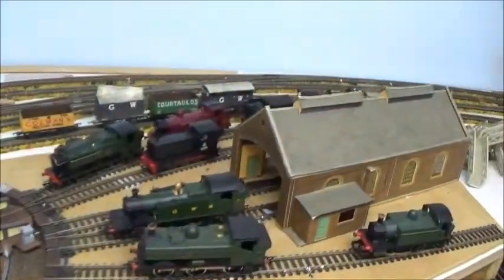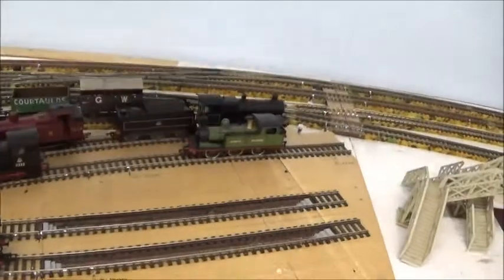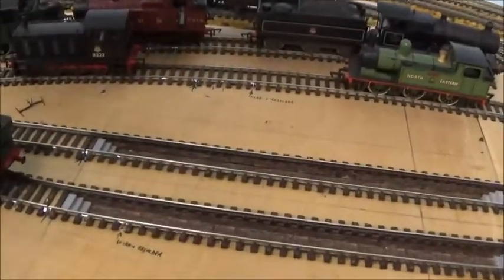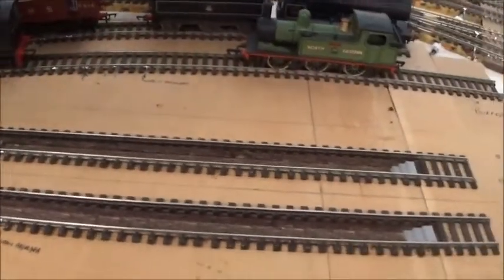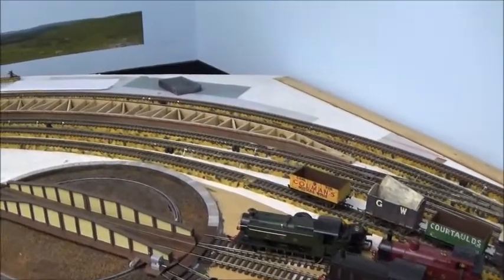In the engine shed it's been sorted out — there are inspection pits in there, all lined with brick, and little steps were made. From the engine shed we move around to the main station area.